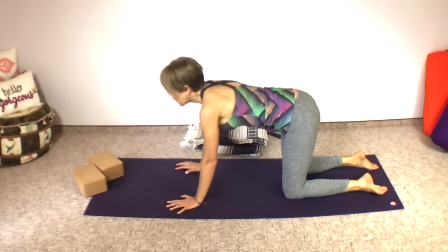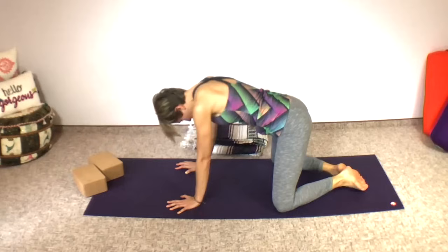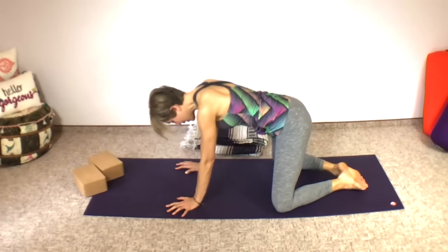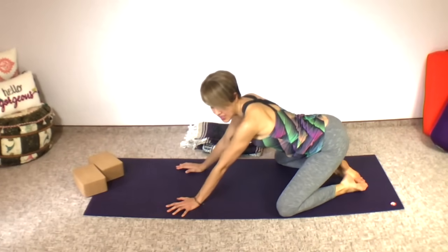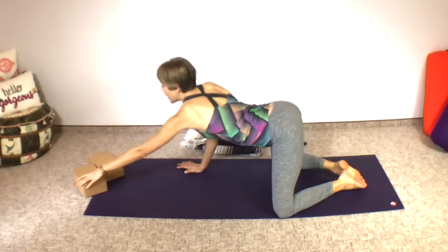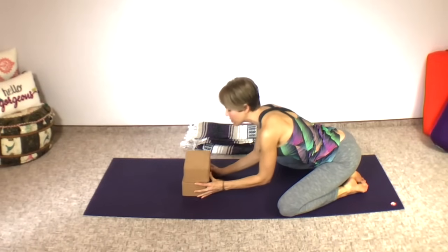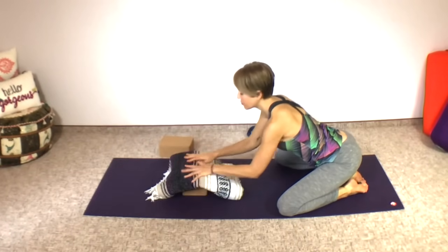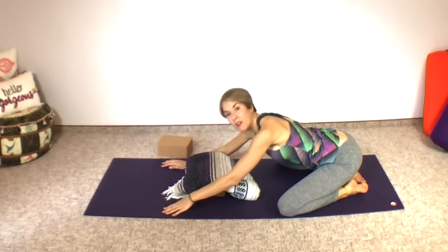We're going to go into wide-kneed child's pose. Feet together, knees are apart. If this is too much, you can have your knees closer together. But if you really want to get into the groin and inner thighs and open the pelvic floor, try to keep those knees nice and wide. Sit back onto your heels. You may need yoga blocks, bolsters, blankets, or cushions. I'm going to put my blanket over my yoga block and stretch the arms out in front of me, letting my forehead rest on the blanket.